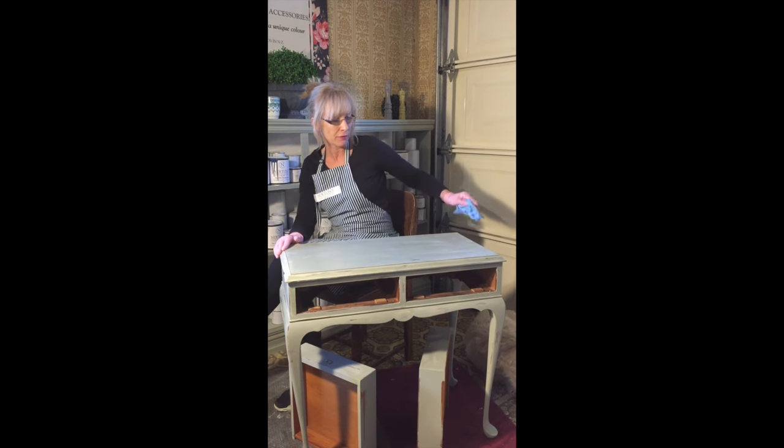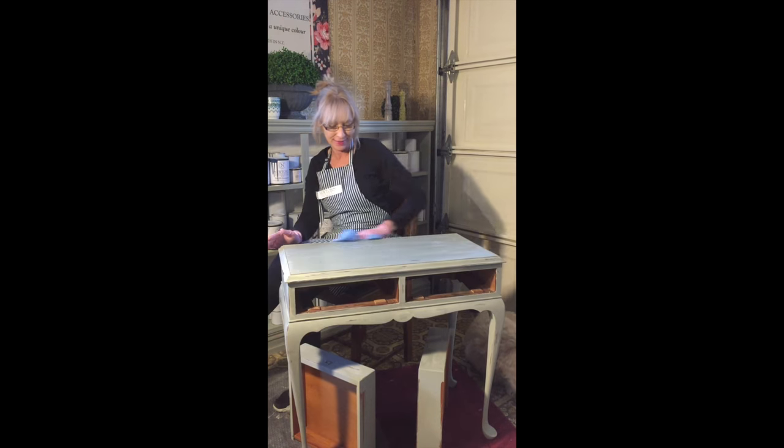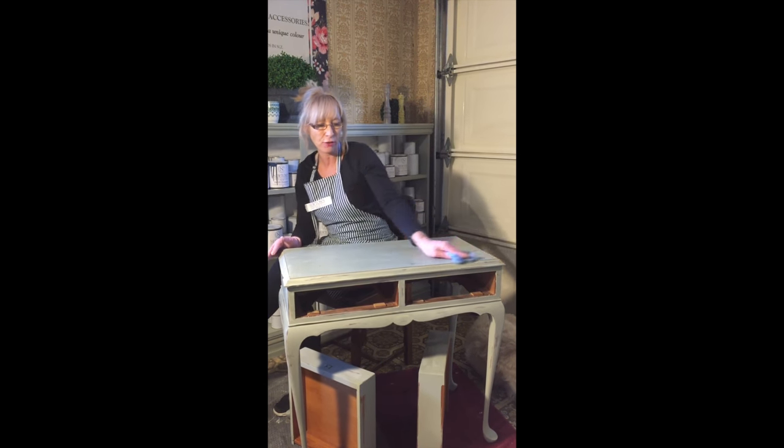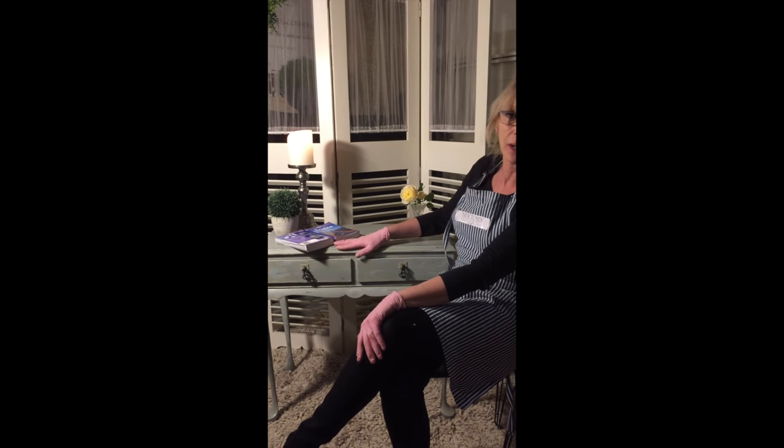Next we'll have the reveal after I finish this. Here we are with our completed piece — I think it came up quite beautifully. We tried to emulate the French style and I think we've succeeded. Just to recap: we used Newton's Aged White, then over the top Newton's Rich Duck Egg, and finished it with the clear wax. I hope you've enjoyed this video. If you've got any questions, go to our website at www.newtonspaints.co.nz — you can look at our FAQ or contact us via the contact button on the site. Have a great day everybody, thank you!